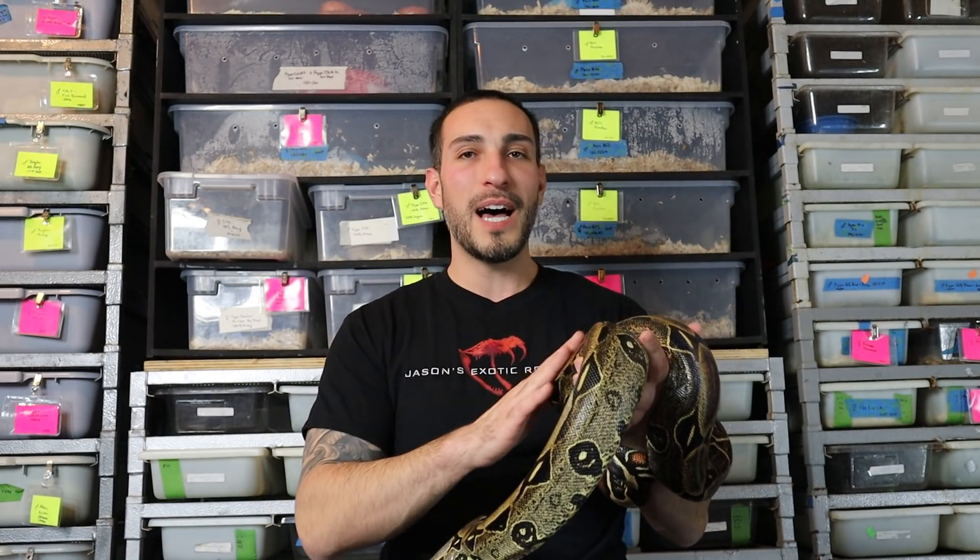We're going to be talking about boa constrictor subspecies, bloodlines and locales — whatever you want to call them. Basically I'm taking a pure animal and mixing it with a non-pure or impure animal, and that generally is frowned upon across the entire boa community. You'll often see it in other snake communities like carpet pythons, where they want to keep pure species pure and mutts as mutts.